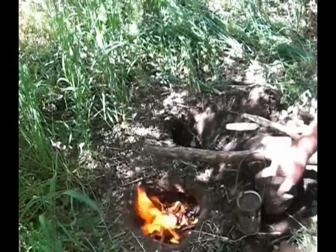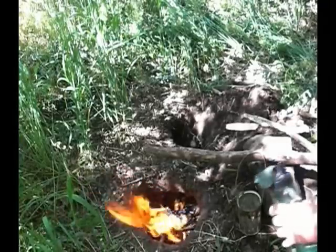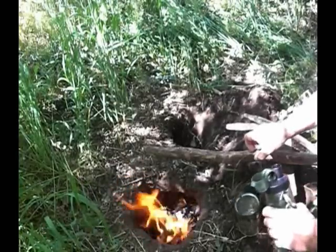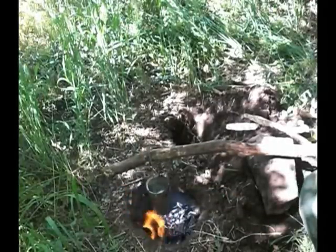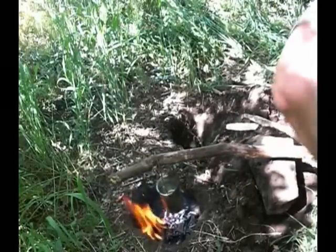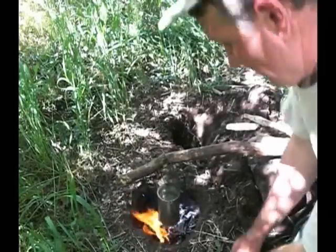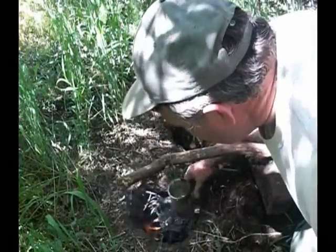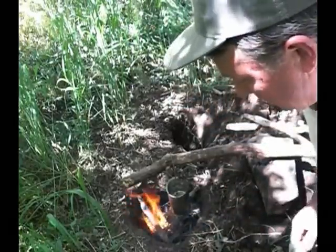I've got my cannon wire that I scavenged up. Now I'm going to pour some water in here, and we'll let that thing cook. Once you get a nice bed of coals down in here, it doesn't take that much fire to be able to cook on.